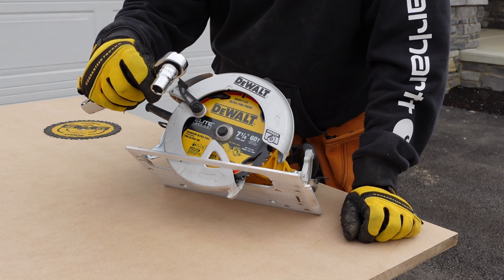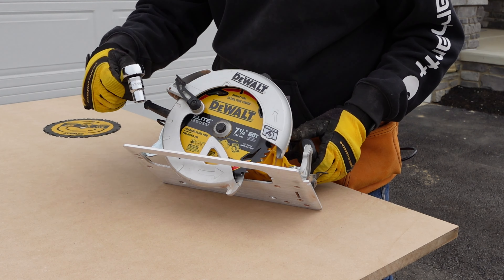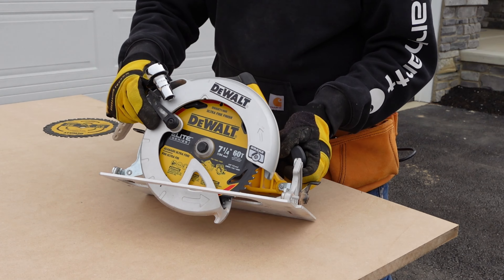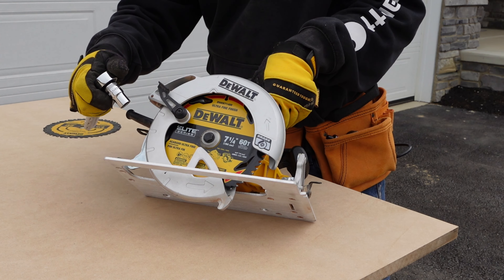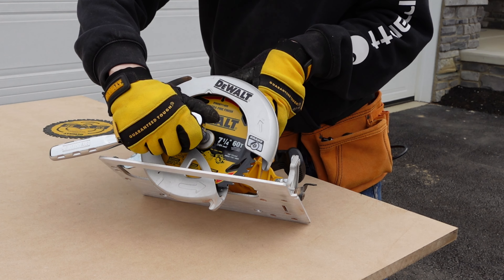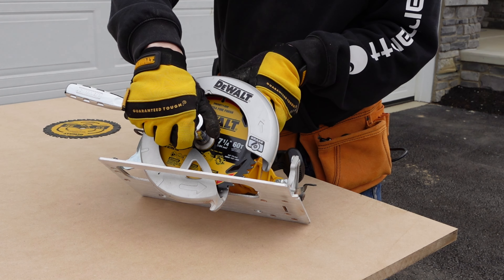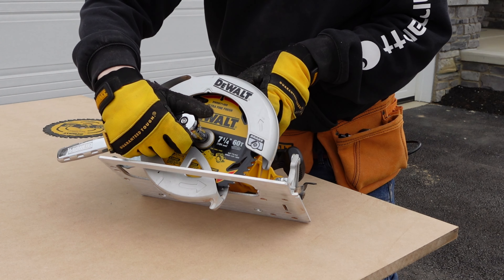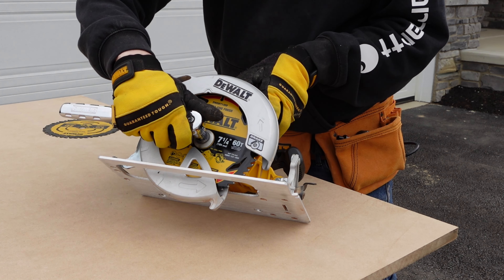With our half inch socket we're going to tighten this up. Remember the lock button on the front — we need to press that in. Press the lock button in, put the socket on the bolt, and tighten it up. You want it to be tight, but you don't need to over-tighten it — you don't need to torque it really hard. Just a moderate amount of pressure will do.